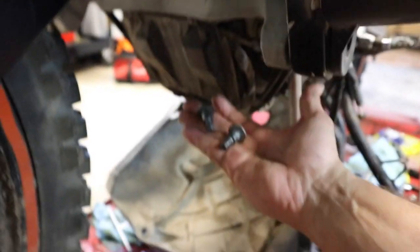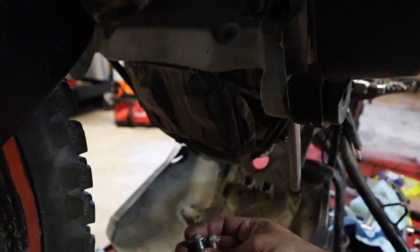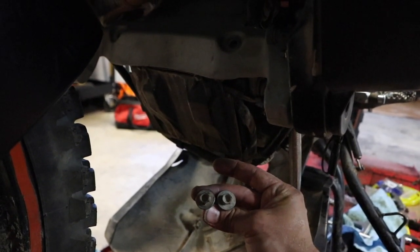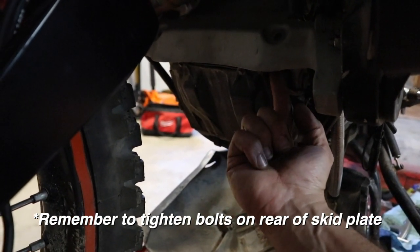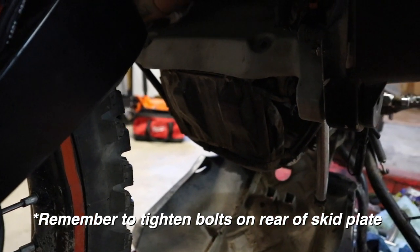Next I'm going to grab the skid plate, pull it up, and use these two collared bolts — they're a little different from some of the others, they've got 10-millimeter heads. We're going to get those in place; they go right up in the bottom here, kind of hard to miss.